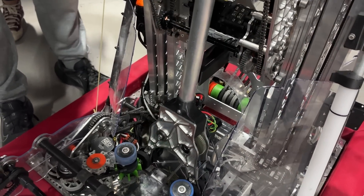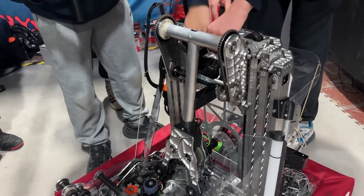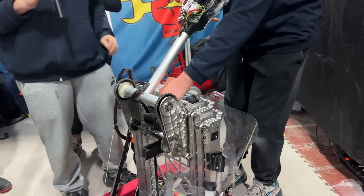When we need to intake, the arm just goes down, takes the coral, and gets back up. We also have 270 degrees of range to score on all levels of the reef.